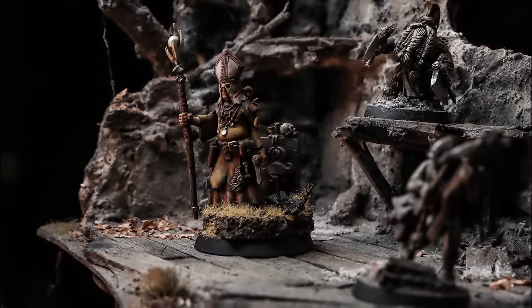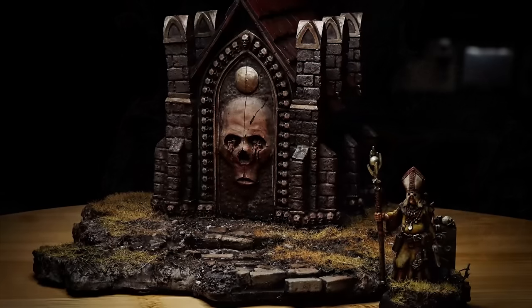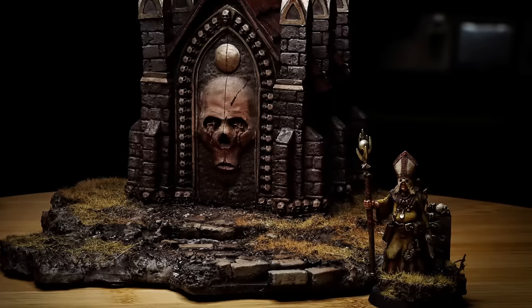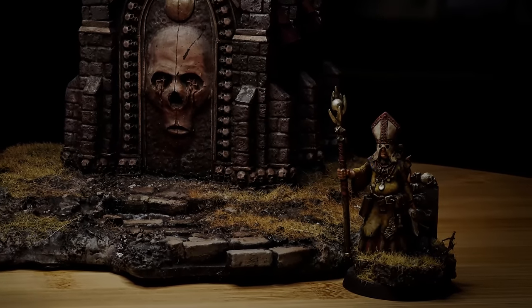As I said, the idea of basing out only parts of the miniature before the unifying wash is pretty nuanced, and this is why I generally recommend just basing out the entire miniature first — eventually you will realize these nuances on your own.